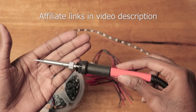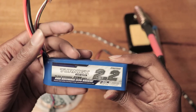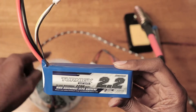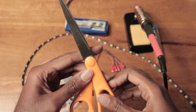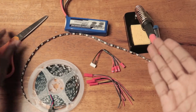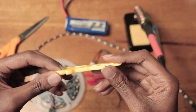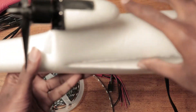A soldering iron with tin to solder, a 2200mAh LiPo battery. I also have an 1800mAh LiPo battery — both of them are 3-cell, and I will be using the balance connector to power my LEDs. Scissors — to properly cut my LEDs and maybe strip my wires, but my soldering iron kit came with wire strippers. If you don't have a wire stripper, you can use your scissors. And last but not least, I have my AXN Floater by HobbyKing.